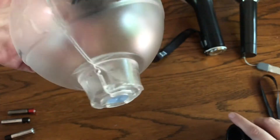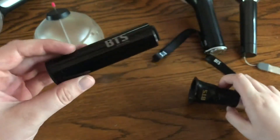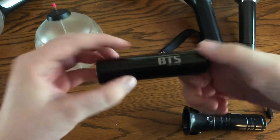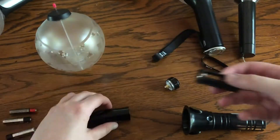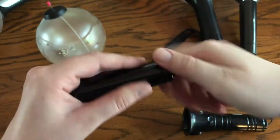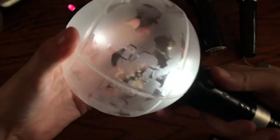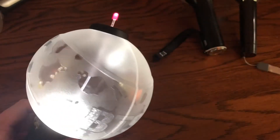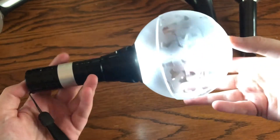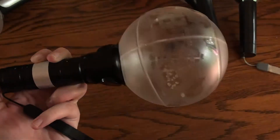So you just untwist it and the cap comes off. Either side unscrews, but I like to do the back. Okay, so it's on — I like to check before I screw it in because I never get it right. So it kind of snaps into place, and the little thing does light up. So it has three modes: one, two, and three.